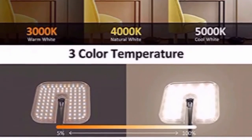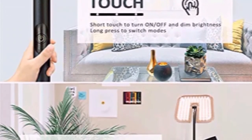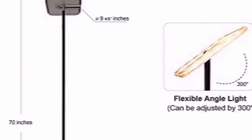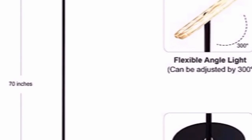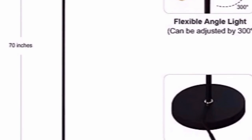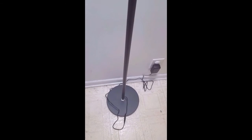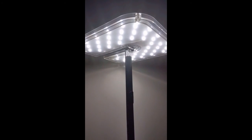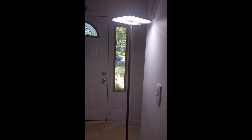There is a touch and remote sensor. The lamp is 70 inches tall with 300-degree rotation and a heavy base for a steady fit. This is how it looks when totally assembled — the long height and the warm light fixture.